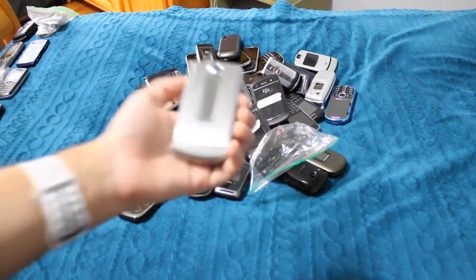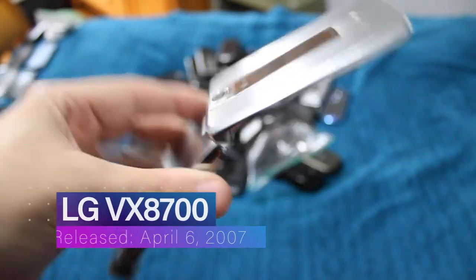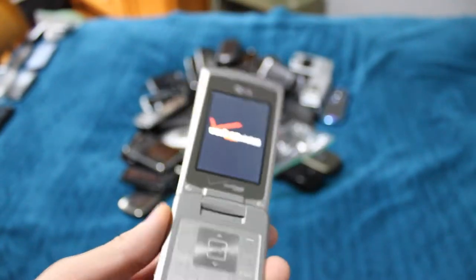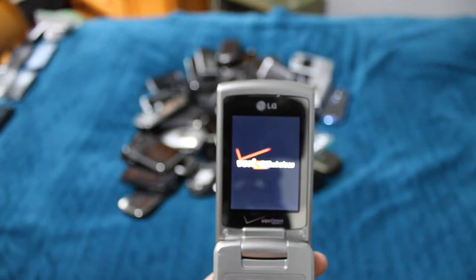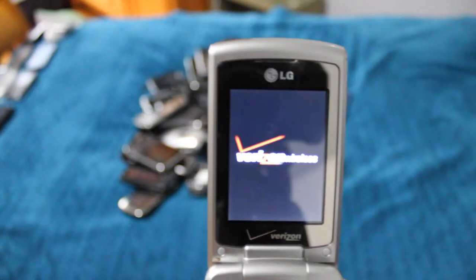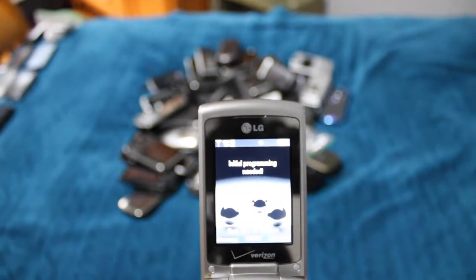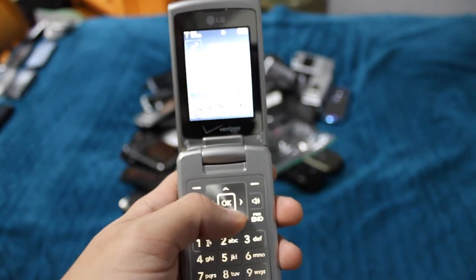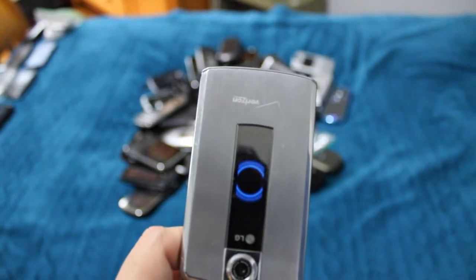This is actually one of my favorite flip phones — the LG VX8700. You can see it's steel colored; it is completely made out of metal, not cheap plastic, which is super cool. It's one of the older ones. Works perfectly fine. Still super basic, but such a cool phone. And it does that animation on the back screen every time it's open, which is freaking awesome.